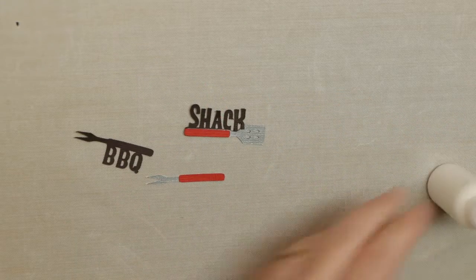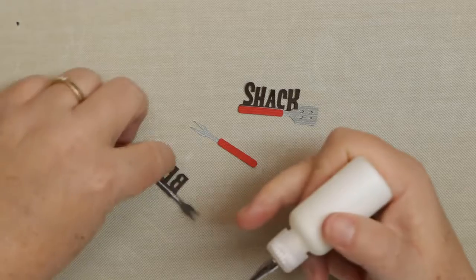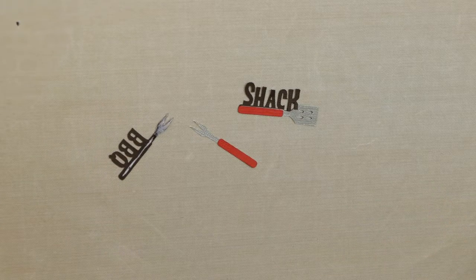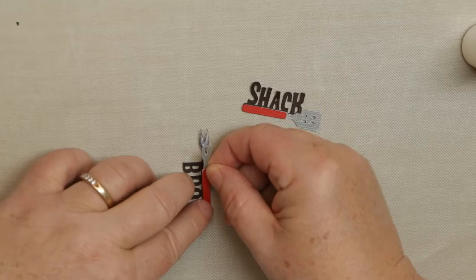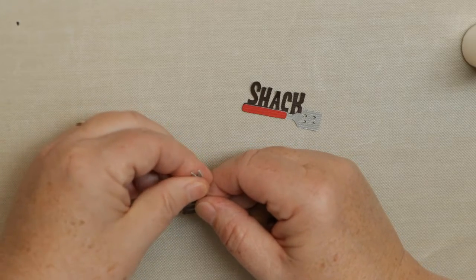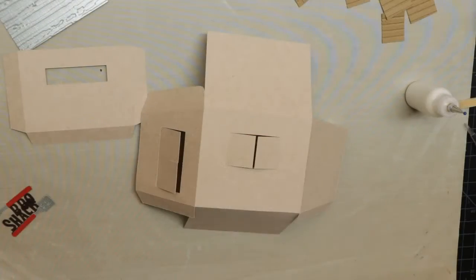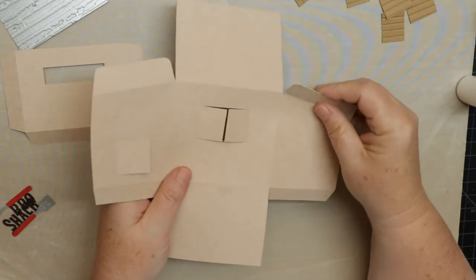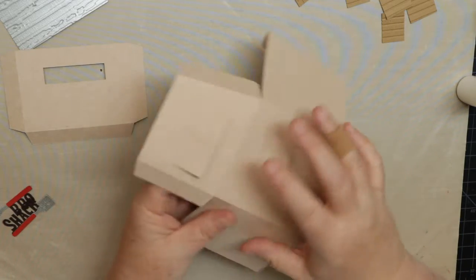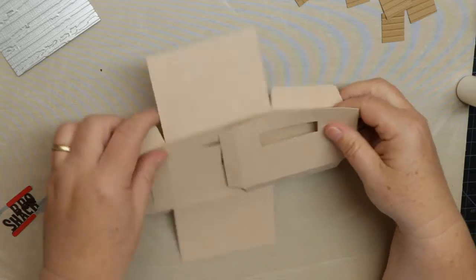We'll go ahead and do the barbecue section — we'll put this on last, but I like to do the small pieces first so I can concentrate on the actual build of the box. This actual box is something I did for a personal project; it emulates an actual barbecue shack that was built with pallets in my yard. Now that we have that done, we're gonna go on to the box portion. I'm showing you how you should fold the pieces on the score lines — make sure you get some crisp folds whether you use a bone folder or anything like that.